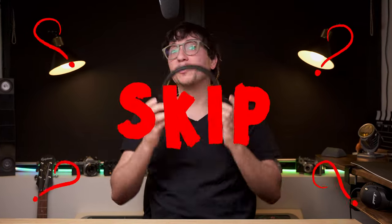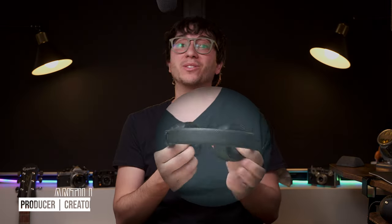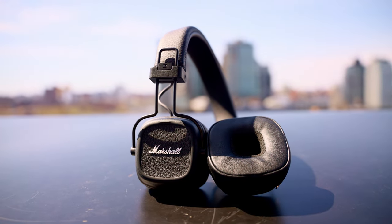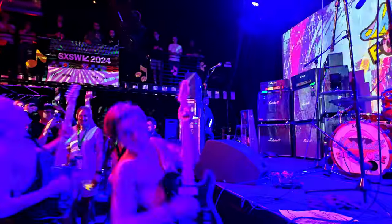Should you buy or skip the Marshall Major 5s? I've been using these retro looking, rugged, and very compact folding headphones for the past few weeks to help you decide if they're worth $149. The Major 5 is the updated version to Marshall's debut headphone model, which first came out in 2010. Marshall is best known for their amps and they have over 60 years of history and influence in the music industry, which they've taken a lot of that core DNA and brought over into their headphones, but with a modern touch.